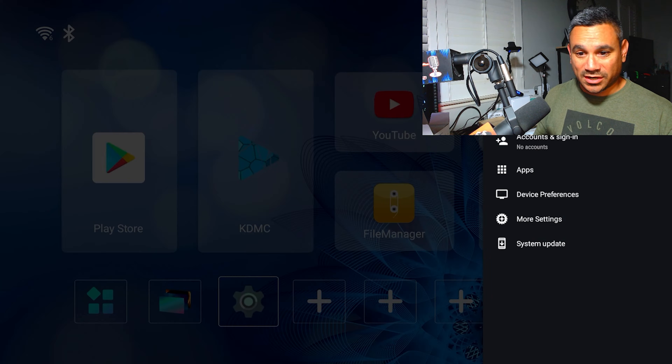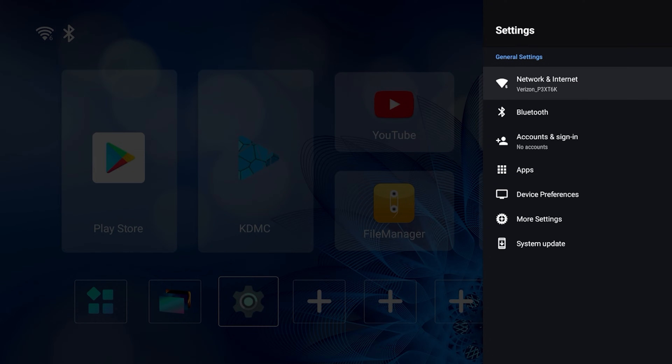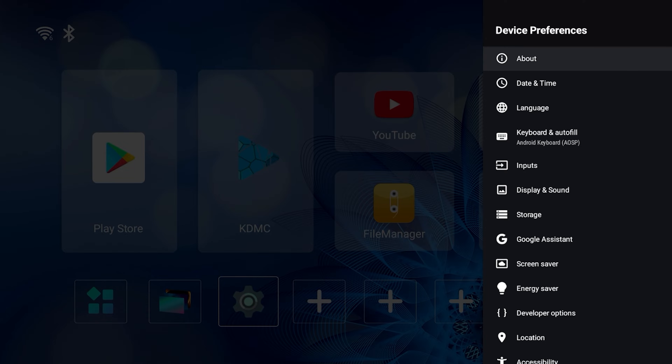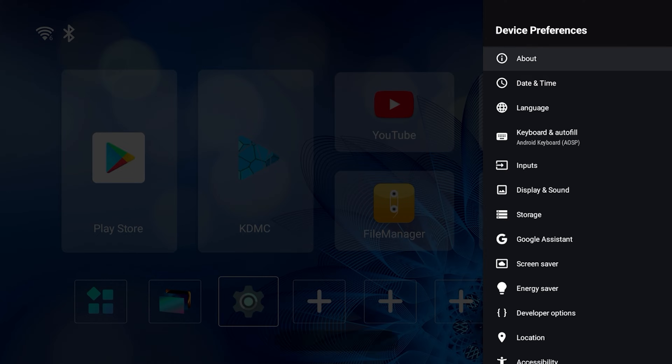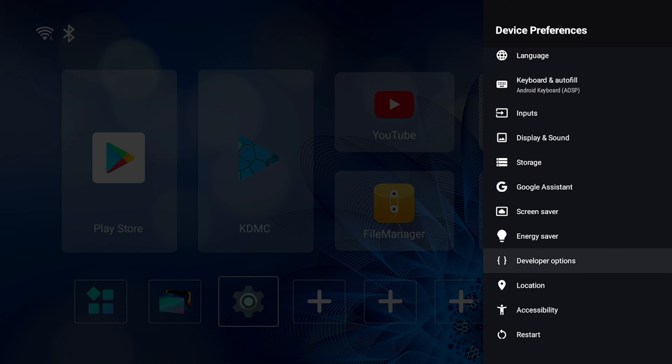Pretty simple. We're gonna go here to the gear icon, come here to Device Preferences, then go right to the top — About — come all the way to the bottom where it says Android TV OS Build, and click this seven times. It says no need, I'm already a developer, so I'm gonna hit the back button once and come down here to Developer Options.